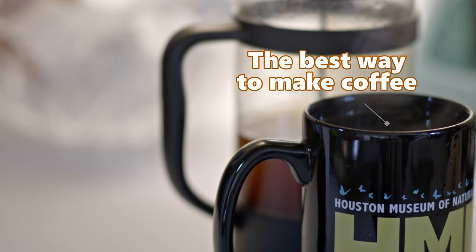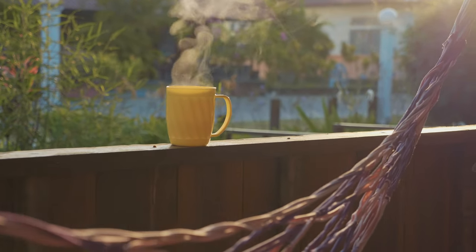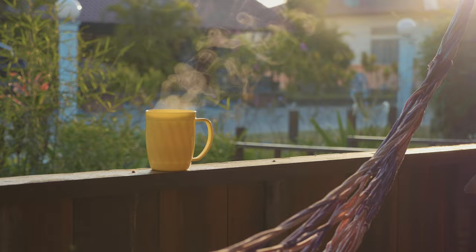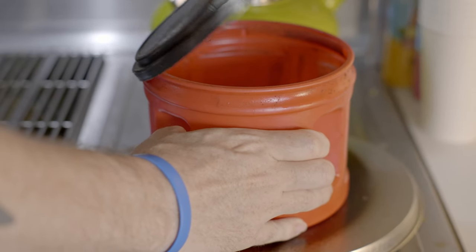Your search for the best way to make coffee ends here. This method is easier than you think, faster than you realize, and cheaper than you might expect. It will make even generic, inexpensive coffee taste its absolute best. Plus, it'll make you feel like a bonafide mad coffee scientist.